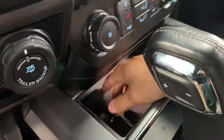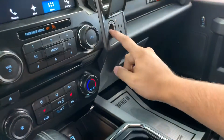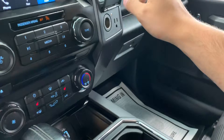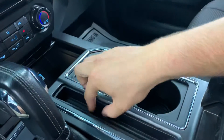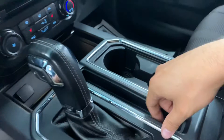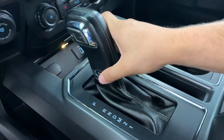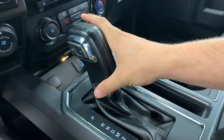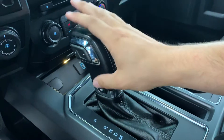Down here you have USB ports as well as a 12-volt power supply. There's also a second 12-volt power supply and a 400-watt AC power outlet that can charge any of your portable electronic devices. There are nice big cup holders and a little center storage for keys or coins. The shifter is here, and this is your tow/haul and sport mode selector, which adjusts where the transmission shifts and changes the throttle response to better suit what you're doing.